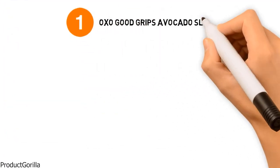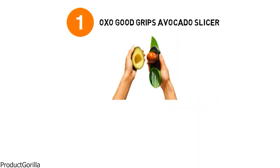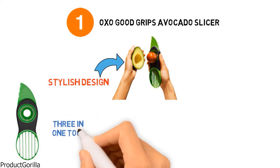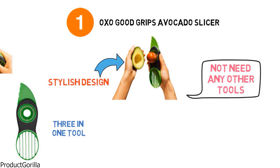At number one we have the OXO Good Grips Avocado Slicer. It has a really stylish design with both round and sharp lines and comes in a grey and bright green colour pattern. This is a 3-in-1 tool that is going to handle all of your avocado slicing needs. You will not need any other tool to fully dissect an avocado and get that tasty goodness out.